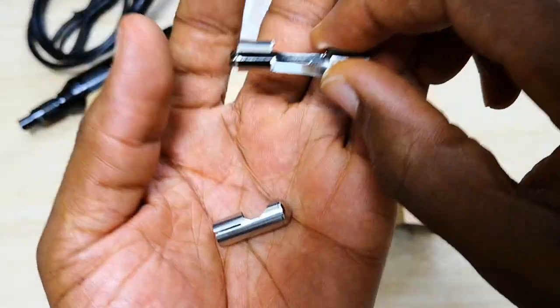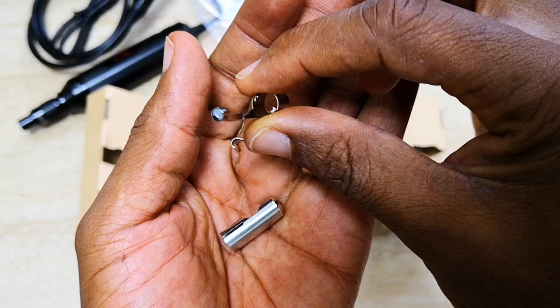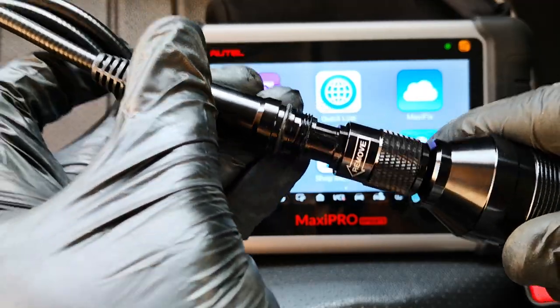However, when it comes to these accessories, they don't exude that same level of quality. They definitely feel like they were made to a lesser quality specification or either added as an afterthought. But let's go ahead and get on with the test.